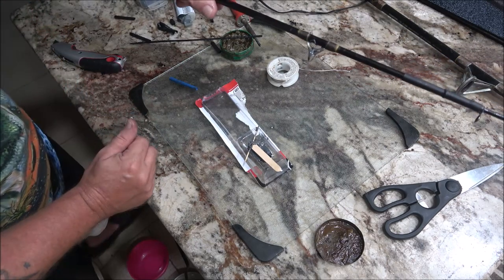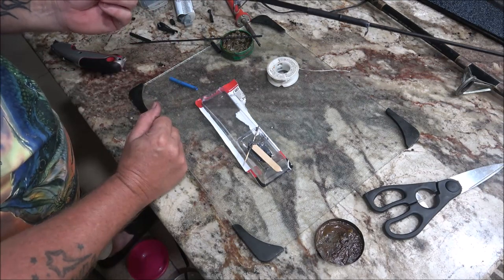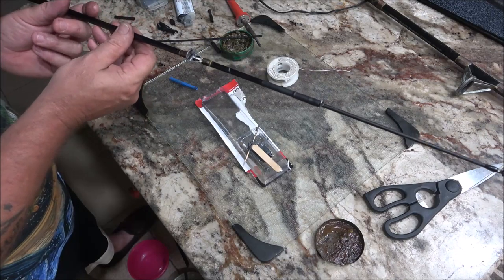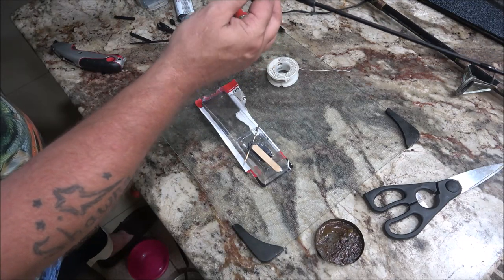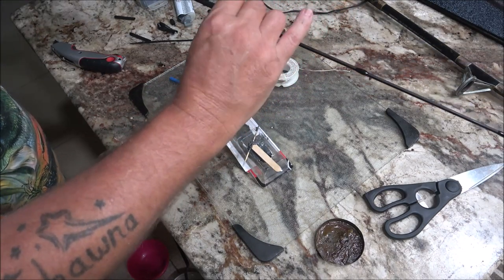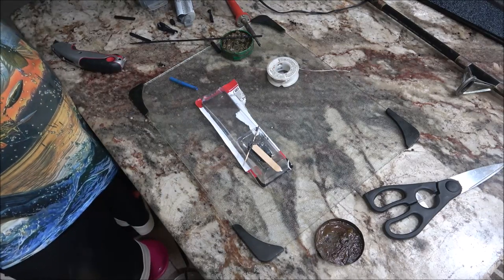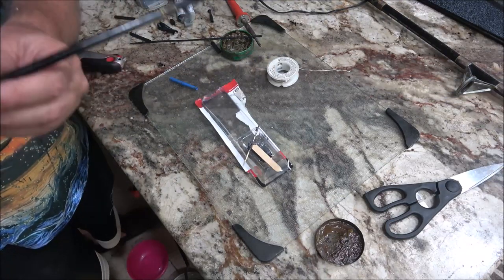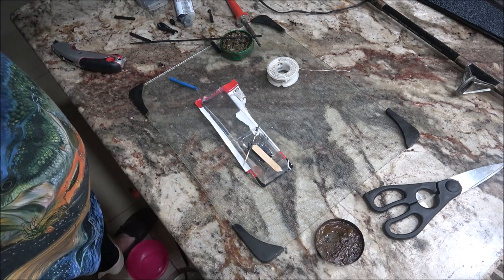All right guys, thanks for joining me, thanks for watching. It's about 12:40, 12:41 right now - another late night video. I'm just going to let the weight of that hang while the stuff dries. This thing will not pull out and I can't get it to turn, so hopefully it's straight enough. Yeah, I think it'll be all right - looks pretty good. All right, thanks for watching guys. Shabu with Myth Man Legend, gone for now - we'll see you guys in the next one, bye bye everyone, take care.